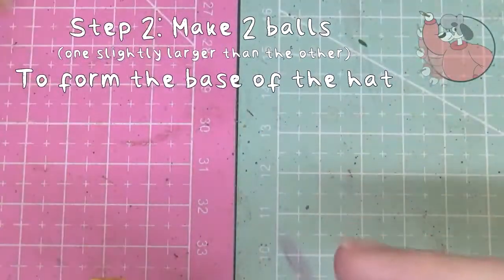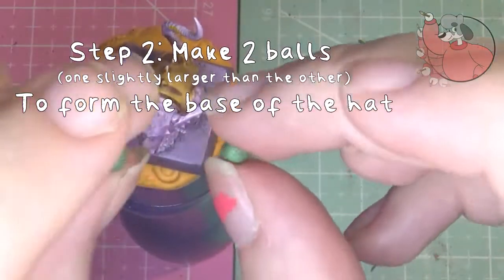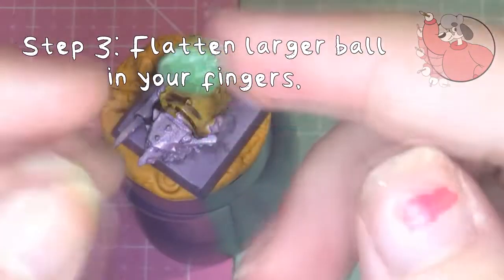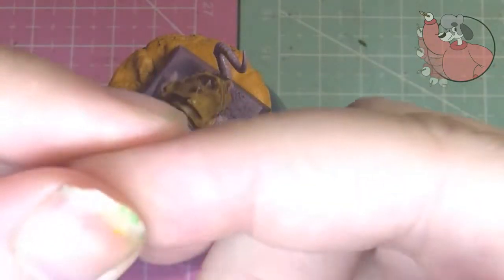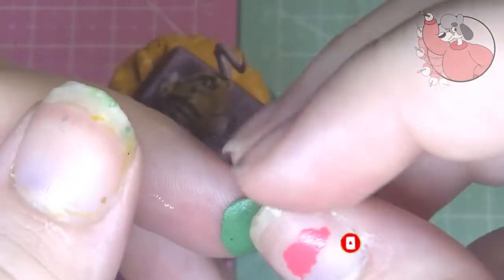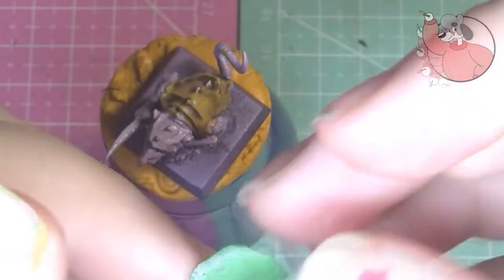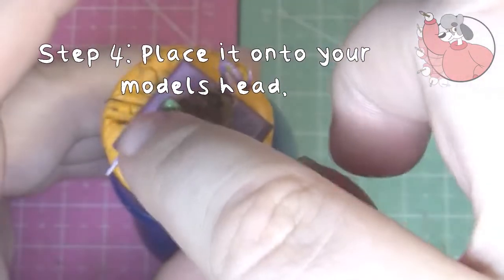Then from that green stuff make two balls in roughly a similar size to your model's head, but make sure that one of the balls is at least slightly bigger. Then take the bigger one and flatten it out like so. Then place this onto your model's head and press it down so you can see the base of the head just slightly bulging through the top.